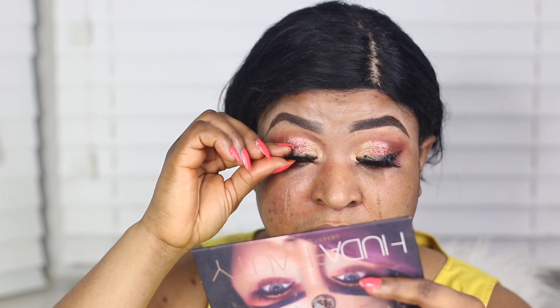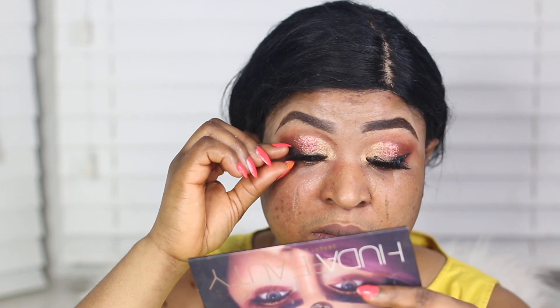To line my eyes I'm going to use the Loreal Super Slim Liner. Then I'm applying my false lashes using the Huda Beauty lash glue — this is one of my favorite lash glues because it dries really quickly and lasts all day. Once it dries quickly it's easier to apply the lashes, which I really like about the glue.